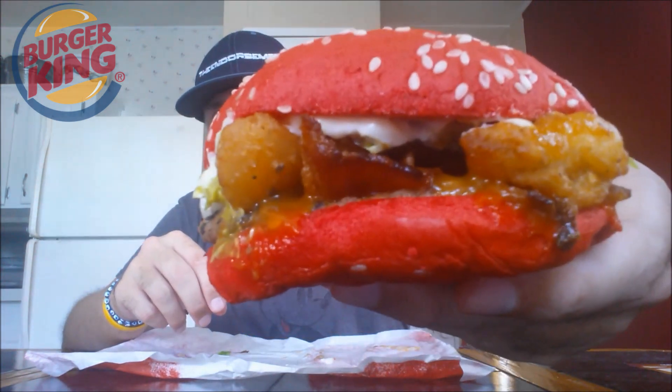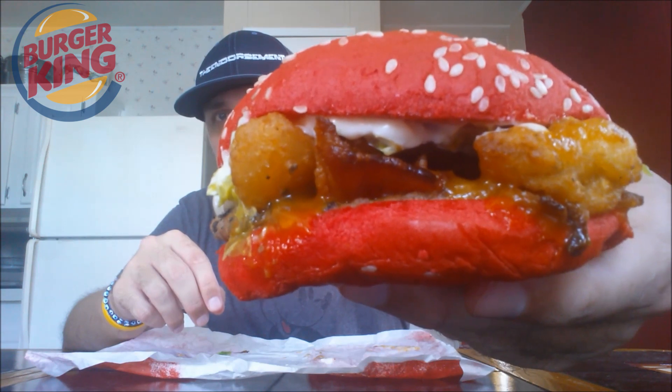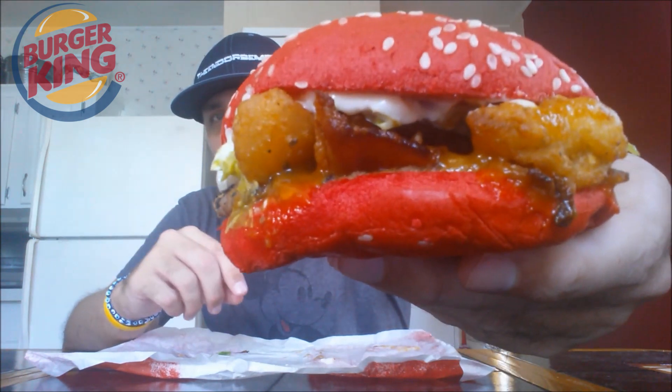All right, welcome back. You get a close-up of this red bun of goodness here. This, like I said, is the Angriest Whopper. I did forget bacon — it doesn't say if the bacon was angry or not, but I'm guessing it is since it's in the middle of all this other hot stuff.